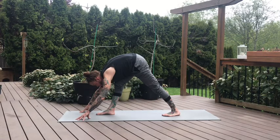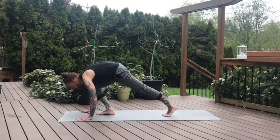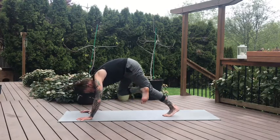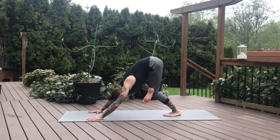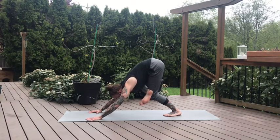Listen close — we're going to move into a figure four downward dog. Bend the right knee, plant the hands, pick up the right leg. Keep the right knee bent, cross the right ankle over your left knee, and press back into a figure four downward dog. Really start to press into that right hip. You can bend your left knee for a little bit more action. Take one more breath.